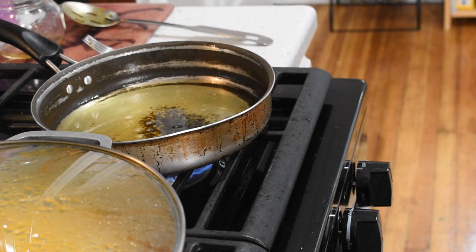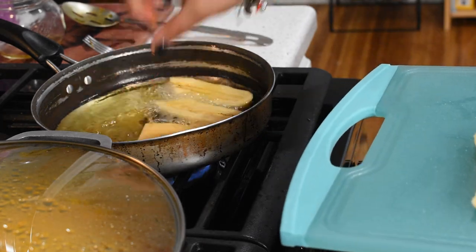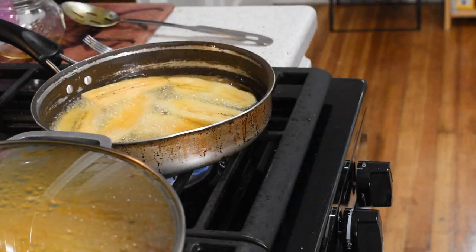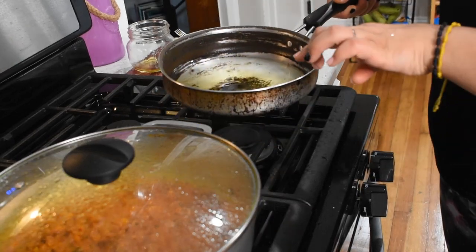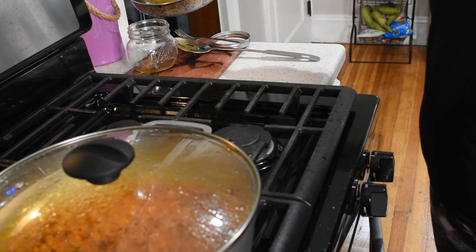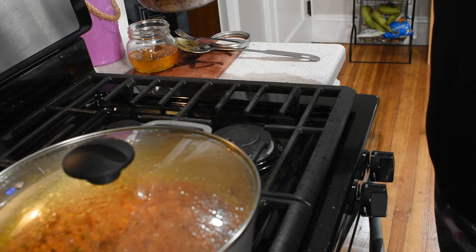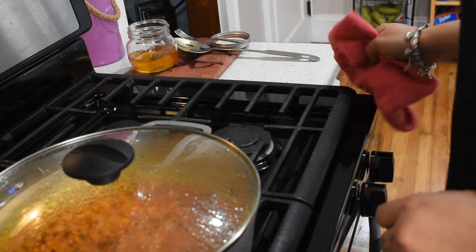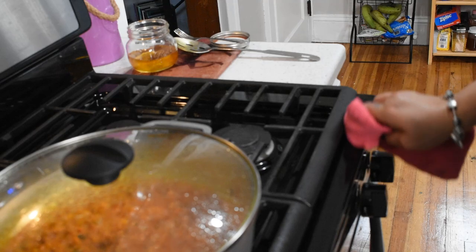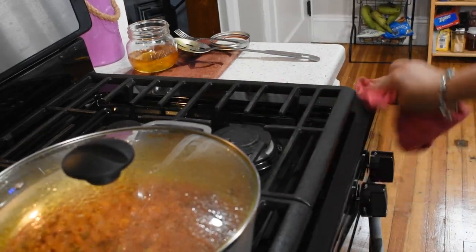Now let's put more in there — careful, don't burn yourself. Now that I'm done with the plantains, I put them in the microwave to keep warm. I'm going to put the pan in the sink. It's not that I have OCD, but I hate when the stove gets so dirty — it's just a thing. I can't grab all of that right now because it's extremely hot, but in the meantime I can clean around it.